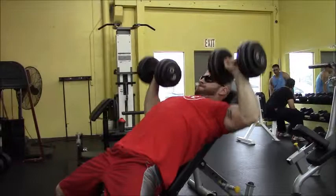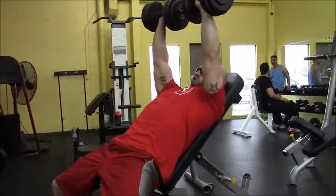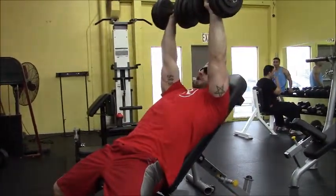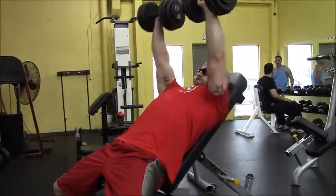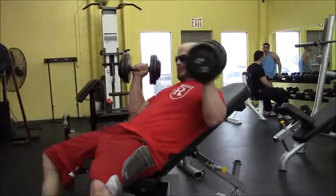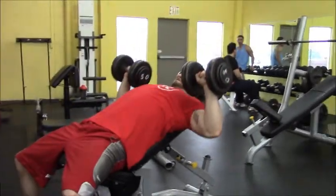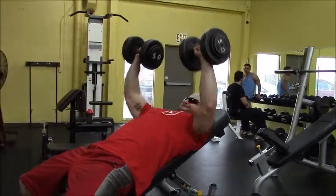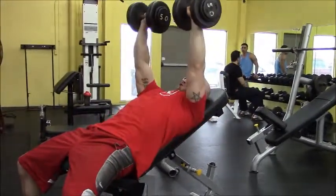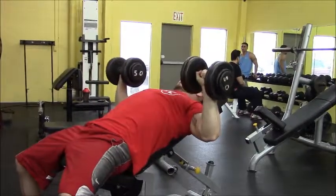Then I went into incline, which I love. I love decline too — I did do some decline, I just didn't videotape it. Here I'm pushing up 60s to start, then dropped to 50s because that shoulder's been bugging me. If you can tell by looking at the video, I moved the bench from a 45-degree angle down to a 30-degree angle, which works not just my upper chest but a little bit of mid-chest too.